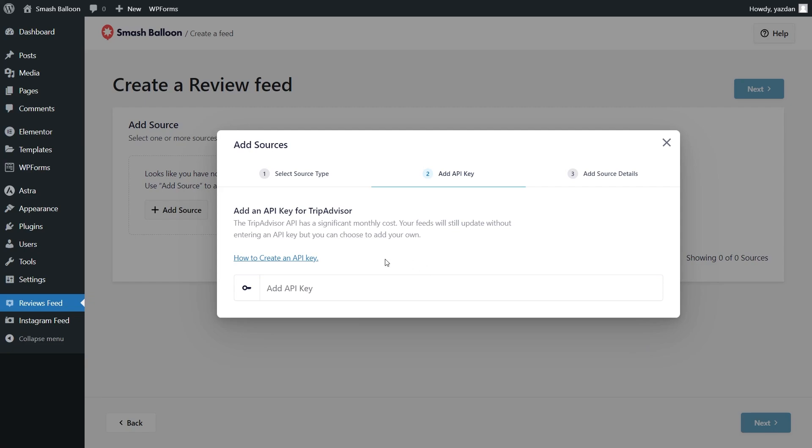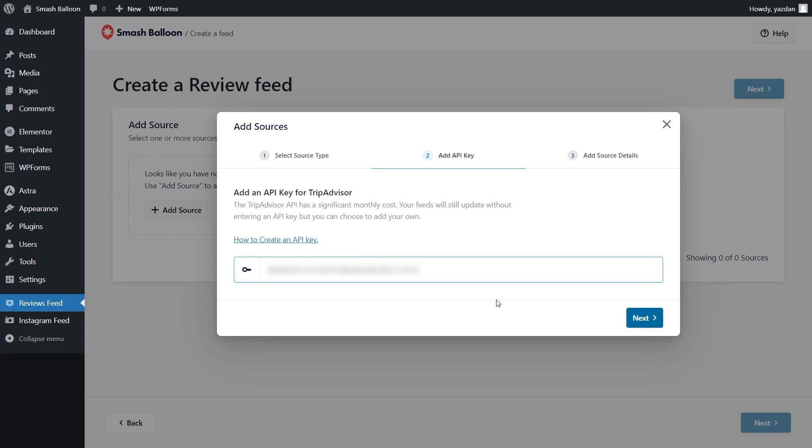For step number two we'll have to enter our TripAdvisor API key. I've already got mine ready, but if you want to learn how to create one for yourself you can click on the video tutorial in the top right corner of your screen or follow our written guide in the description of this video. Once you have your API key, paste it here and click next.